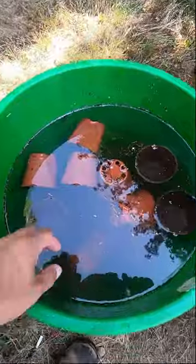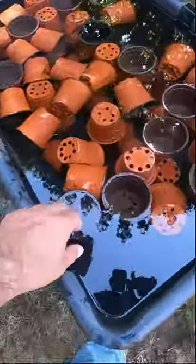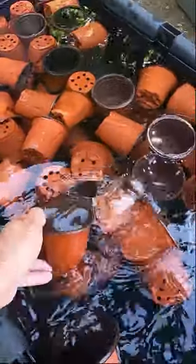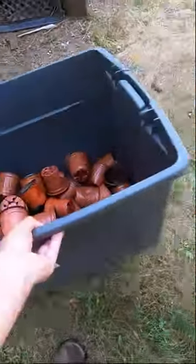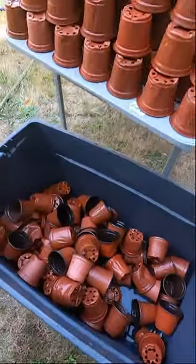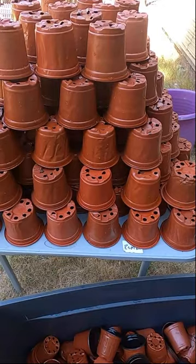Once they've done that, you put them into a rinse for about five minutes, then you put them into another rinse for about five minutes, then you throw them into a container, take them over, stack them up, let them dry — there you go, you just saved a whole bunch of money on pots.